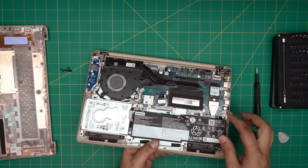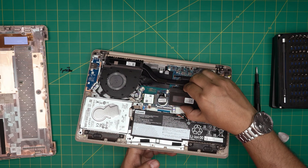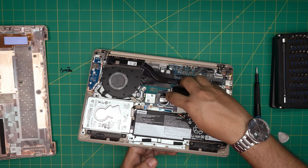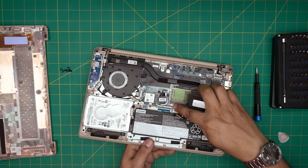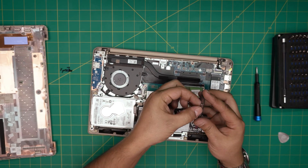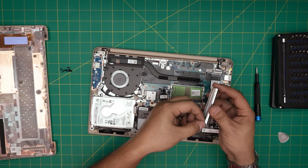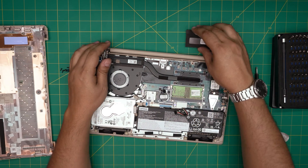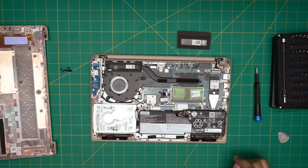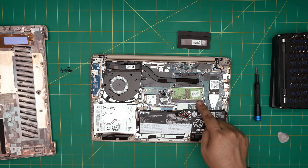Next, grab the RAM cover and lift it up, bringing it up from side to side. There are four small clips holding it in place — they just pinch together to keep it in position. Remove the cover and the RAM is right underneath. There is only one RAM slot available, no two slots, so you can put a single 16 gig DIMM in here. This is DDR4.